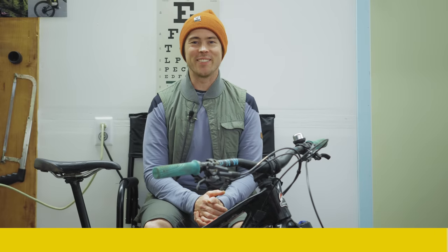I am also supported by my friends at P&W Components, Industry 9, Shimano, Cali Protectives, and Kitspo Cycling Apparel. All right, let's get into the video.